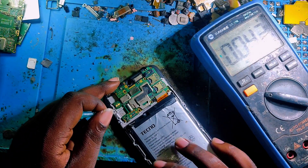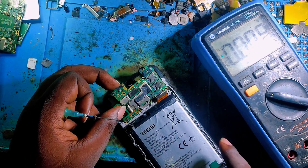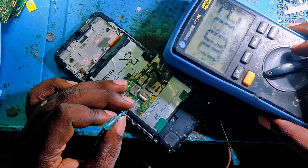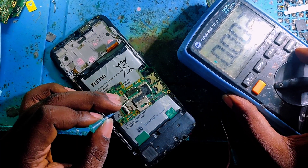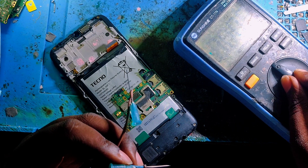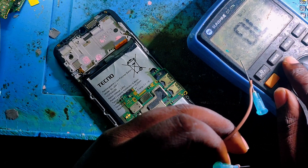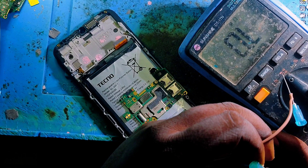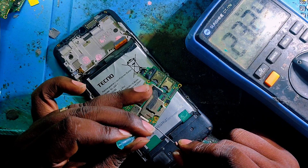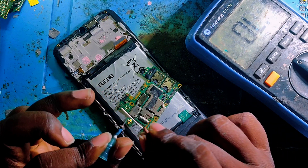Now let's continue. First of all, check the battery connector on the motherboard — check if there is no short circuit. To detect the short circuit, you have to set your multimeter to the beep mode. You can see here — set the multimeter to the beeping range.